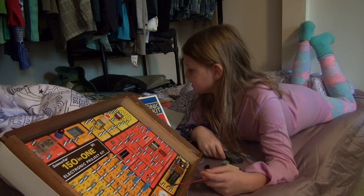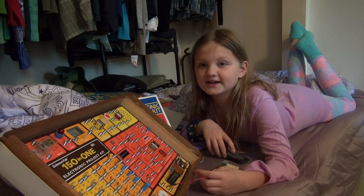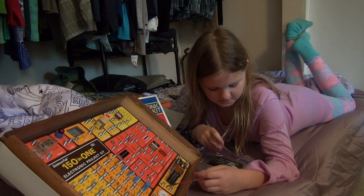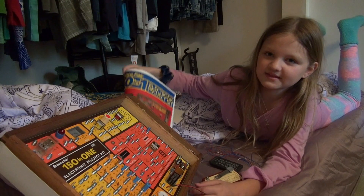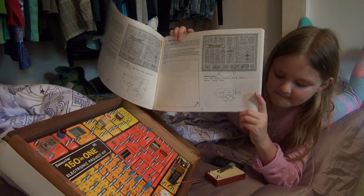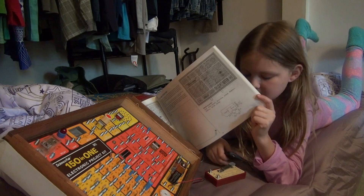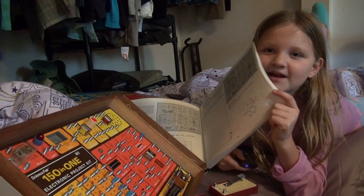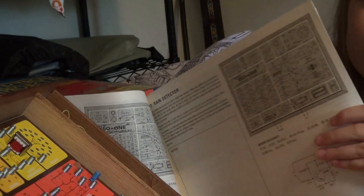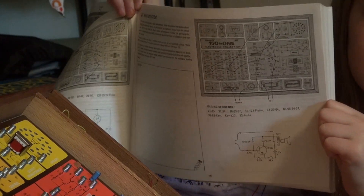I am choosing to do the rain detector, and it is pretty cool actually. I haven't tried it yet, but it looks pretty cool. Here is what it looks like — let me zoom in, use my magic hands. There we go, there's a schematic for my rain detector.